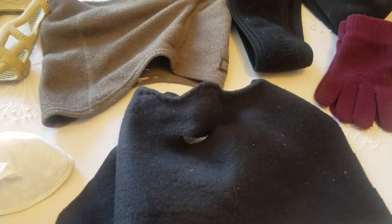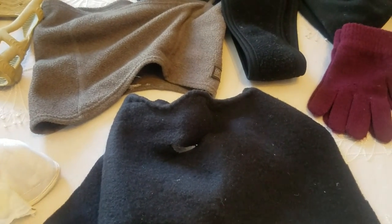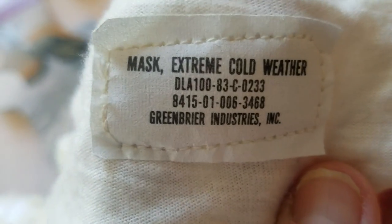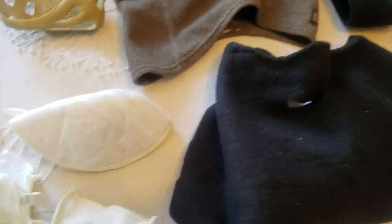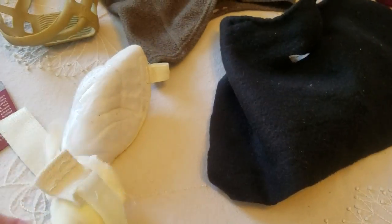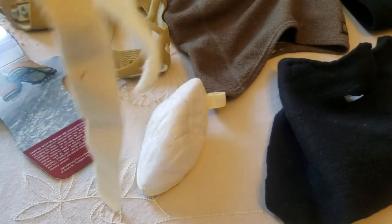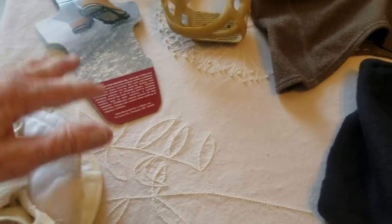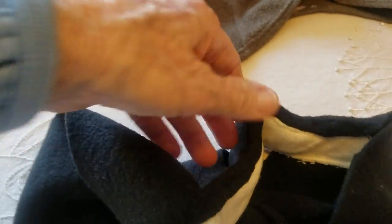First of all, when we were at a military outlet store, I didn't see the inside of this, but only the bag that said 'extreme cold weather mask.' So I purchased it. I forget the term for when you take one item and totally cut it up and use it for something else. So this is what's left over — the straps went over and around the head, and it was very difficult to deal with, and I didn't feel like it worked that great. So I cut out the nose part.